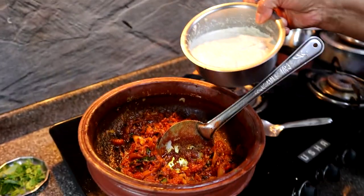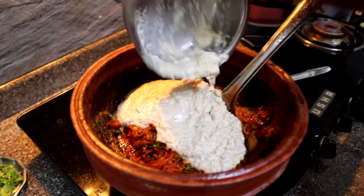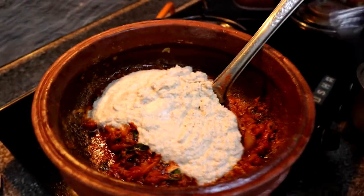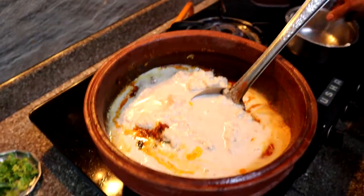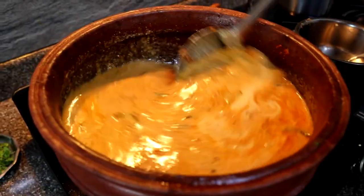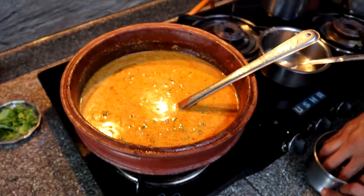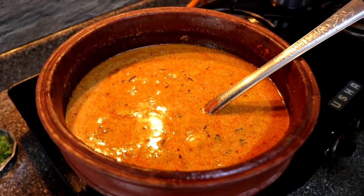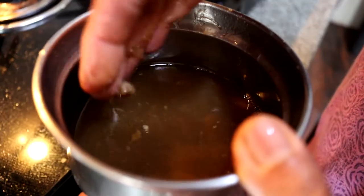Now the coconut paste goes in — close to 250 to 300 ml of it. Note that this is not coconut milk; it's very thick in consistency. We add some water in the same vessel it was taken from to thin the gravy slightly. After mixing the masalas with the gravy, we turn the flame to high and wait for it to reach a slight boil. Mom is also mixing up some tamarind water, which will go into the curry as well.